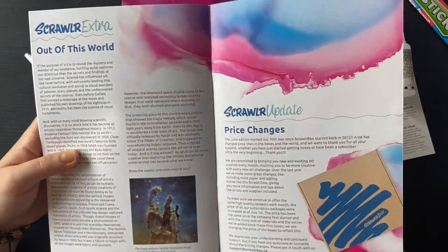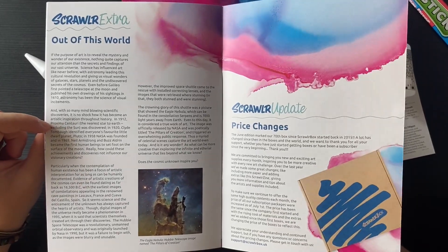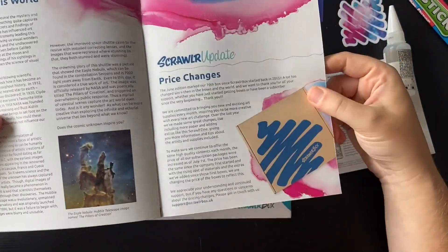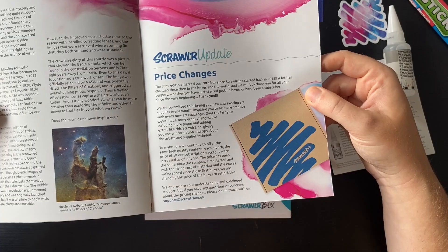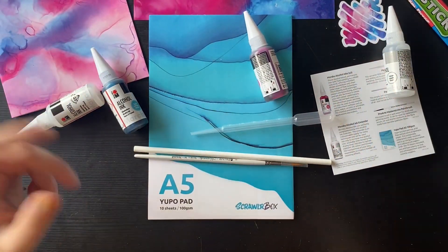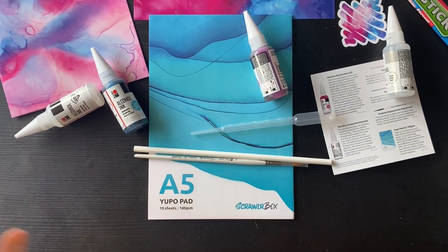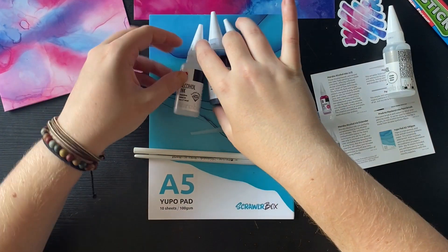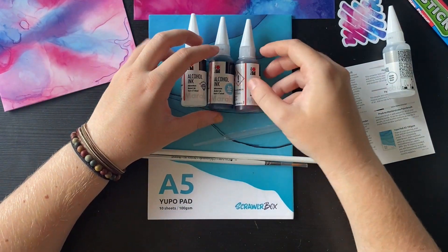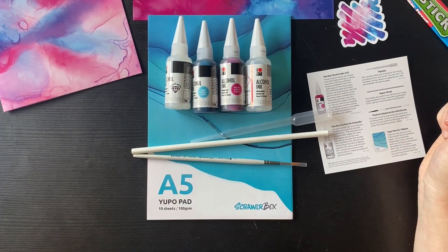And then this is some Scrawler extras - just telling you about space since that is our theme. And then just an update on the price change, which I've already mentioned. I will read some of those Scrawler tips whilst we do some time lapses of the artwork, but I'm really excited. I think we can create some really nice abstract art with this - it's just something right up my street at the moment. I've been really exploring the alcohol inks, so I'm super excited to get into this.